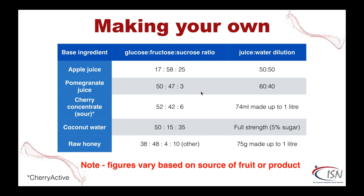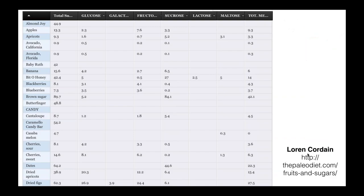Here are the dilutions needed: apple juice needs a 50-50 balance with water. Pomegranate is a little more pomegranate and a little less water. Cherry Active — on which all the original research was done — is very concentrated, so you use it like honey and make it up to a litre. Coconut water is used at full strength. Raw honey is diluted with water. There's also a good resource from Loren Cordain who wrote The Paleo Diet and The Paleo Diet for Athletes, looking at glucose, fructose and sucrose concentrations in a bunch of different foods including lots of fruit, along with total sugar amounts.